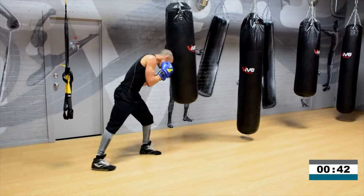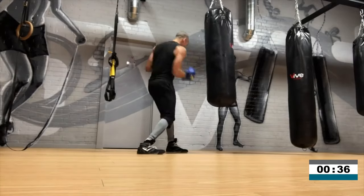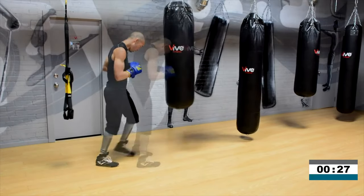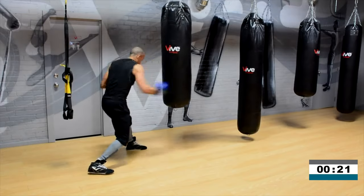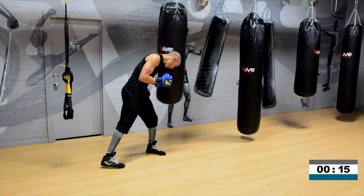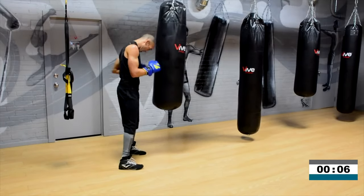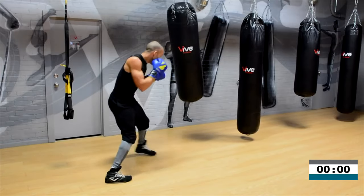40 seconds. I want you to tear the heavy bag off of those power shots. Don't let yourself get sleepy for a second. Come on — power means power, speed means speed. Just like that. 10 seconds. Three, two, one. Yep.